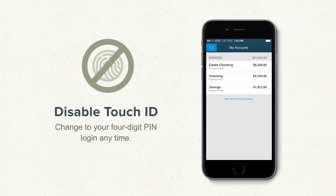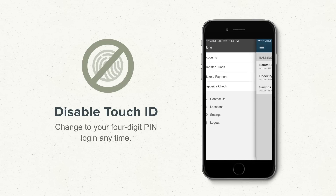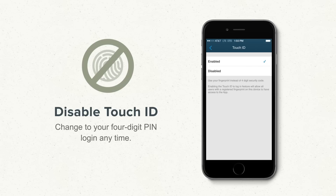To disable Touch ID, tap on the Menu button, or swipe from left to right. Then choose Settings, select Touch ID, and then tap Disabled. Touch ID is now disabled, and you'll use your 4-digit PIN to log in next time.